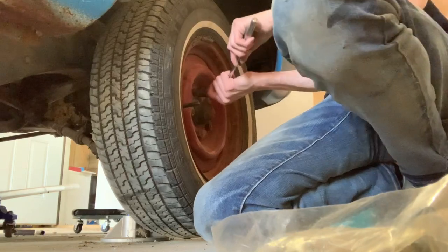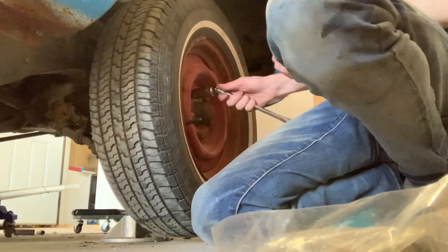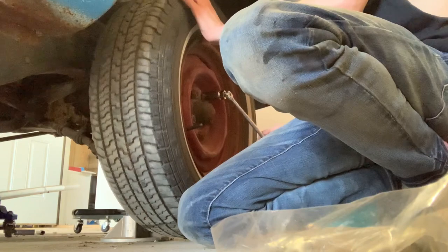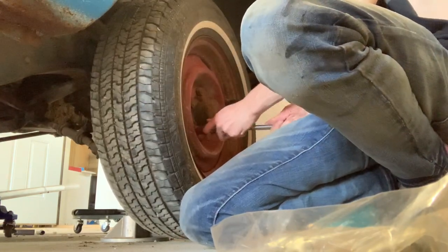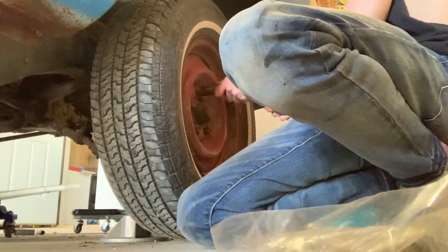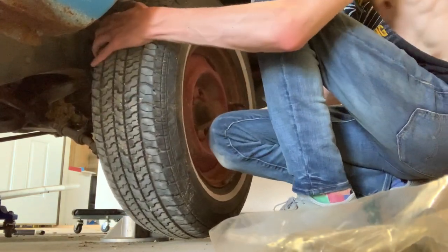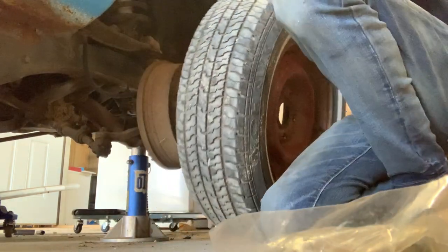I got all the nuts loose on this side so I can just take it off — I have it jacked up. You want to get them loose before you jack it up though, because they're really tight, and if you jack it up and try to turn it the wheel will just spin, which is no fun. Get them a couple turns loose, got all the nuts loose, and now I can pull the tire and wheel off.